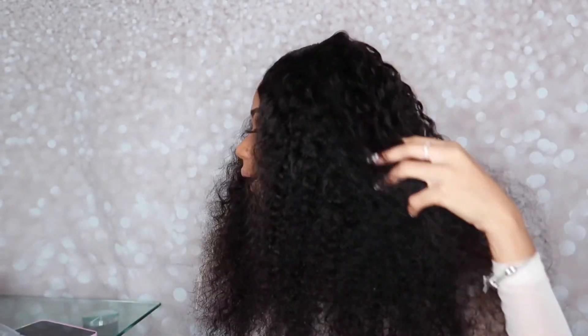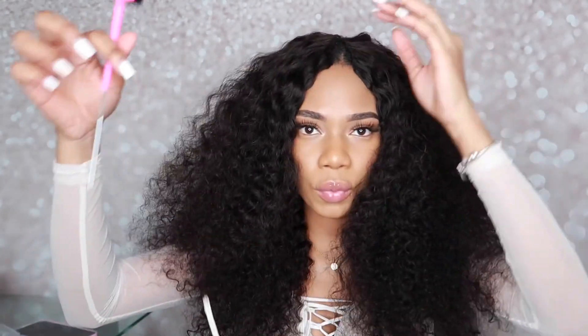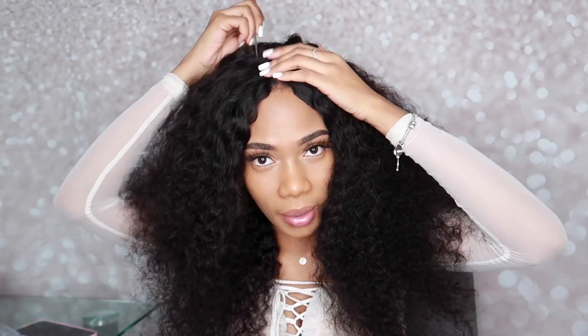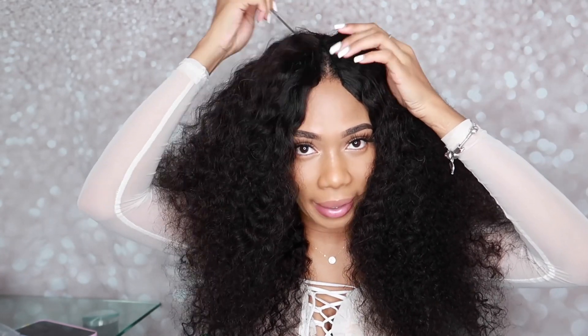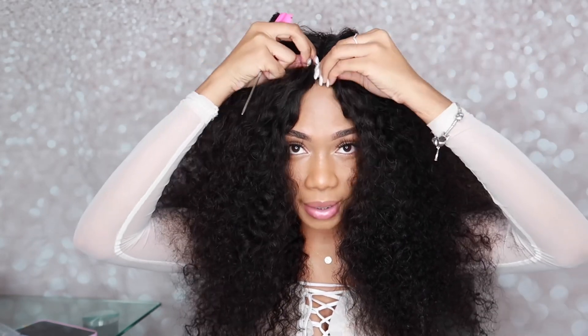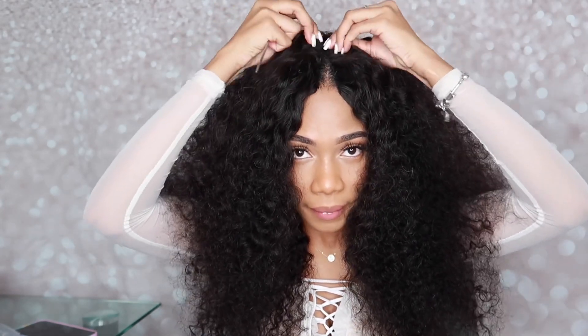After clipping in the wig, I went ahead and brushed it because I wanted to reform the curls. What I'm going to do is fluff the part — that's what I see a lot of YouTubers do. It's my first time trying a V-part wig, so I'm just doing the same thing, trying to fluff the part to see if it gives more of a natural look.